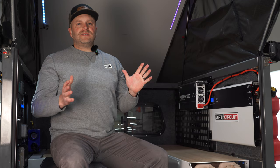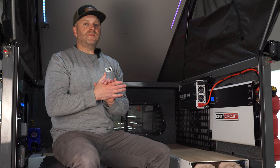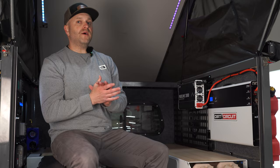Good morning guys, Cam here. I want to take a chance to do a bit of a deeper dive into our Dirt Circuit electrical system. You've probably started to see these batteries pop up in some of our videos, and we want to take a chance and tell you a little bit more about what we've got going on with Dirt Circuit.